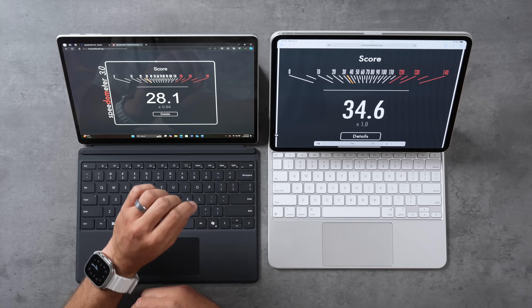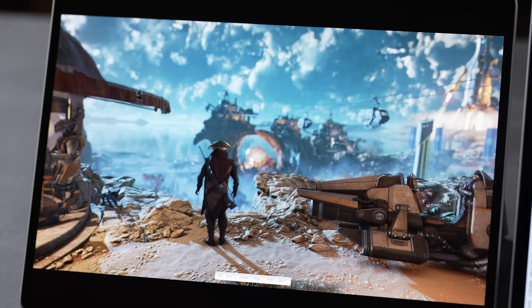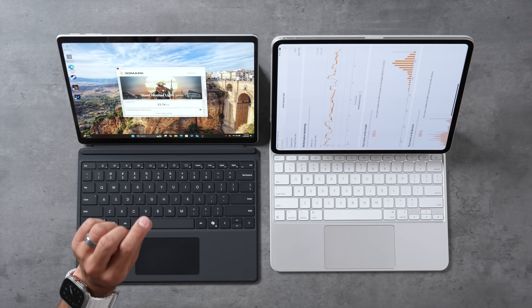I also ran 3DMark Steel Nomad Light for graphics performance because the M4 is a beast — it's a tougher test using the latest tech. The results show a huge difference: 15.76 fps on the Surface compared to 28.2 fps on the iPad, roughly 80% greater frames per second for the iPad. That said, I'm surprised by the Surface — other X Elite full laptops scored less than this tablet scored here, and I didn't even hear the fans.